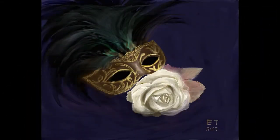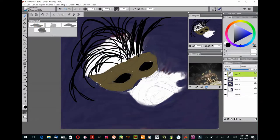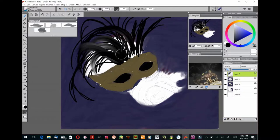Hello and welcome to Traditional Painting the Digital Way, where I use digital painting apps to teach traditional painting techniques. This is part two of my gold mask series. In this video we're going to work on making the feathers and work on underpainting the rose. The app we're going to be using is Corel Painter 2018 for Windows, and we're going to start by adding in the black feathers on the mask.